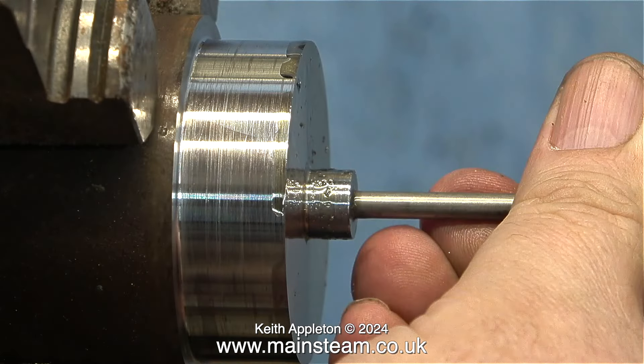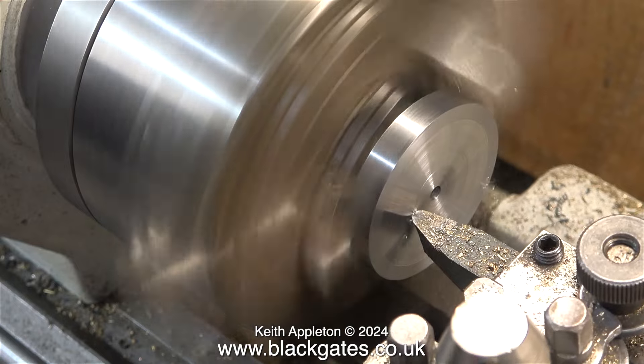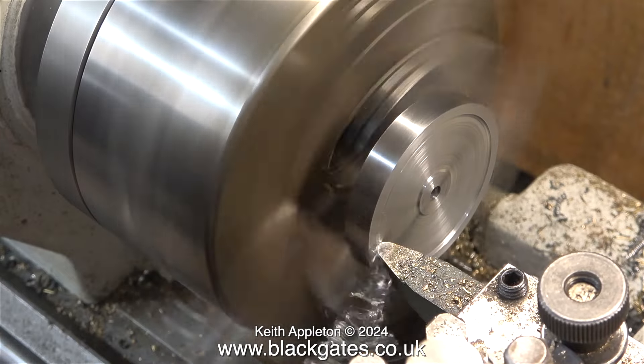Once I got the part to this stage, I drilled the hole and reamed it 3/16ths of an inch in diameter, and after cutting the part to the length I wanted using my bandsaw, here it is in the Boxford lathe to recess each side of the flywheel.